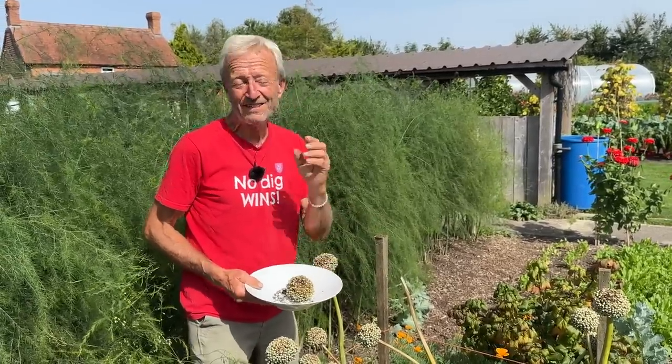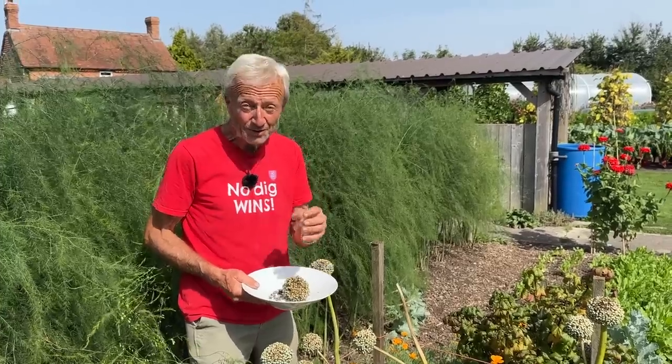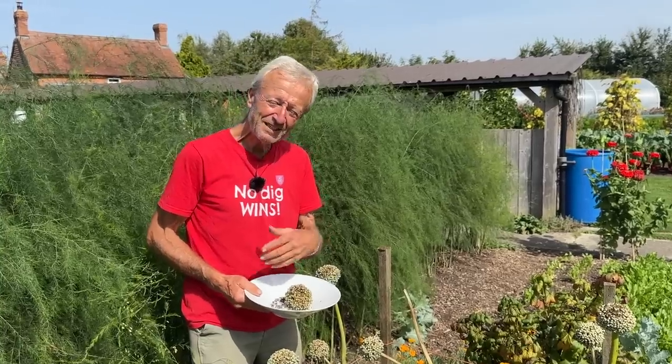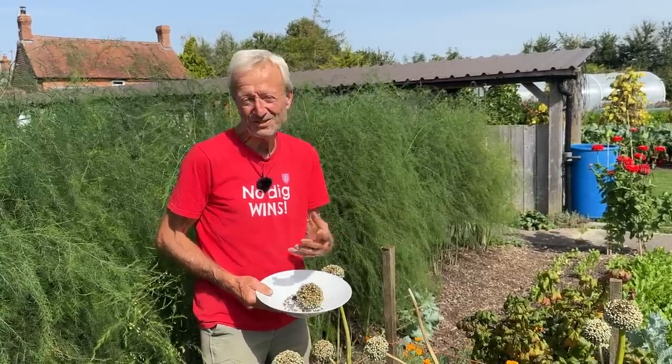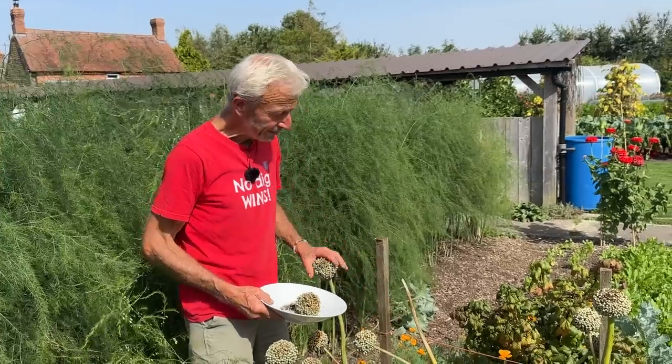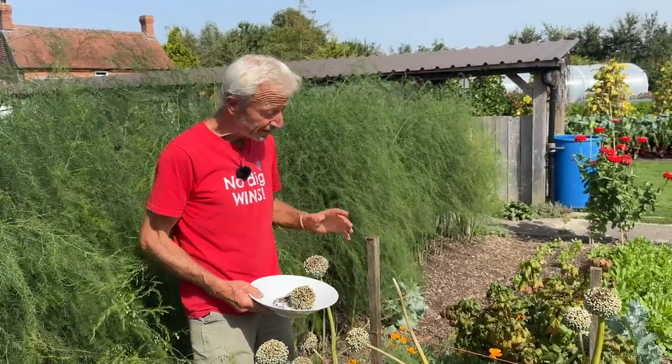And if you have an onion going to seed from bolting, I wouldn't keep it — it doesn't feel right to me. I mean, it has been kind of through a winter, you could try it, but I think it's much safer to do it this way. So grow your onions, save your best ones — that's the other thing.